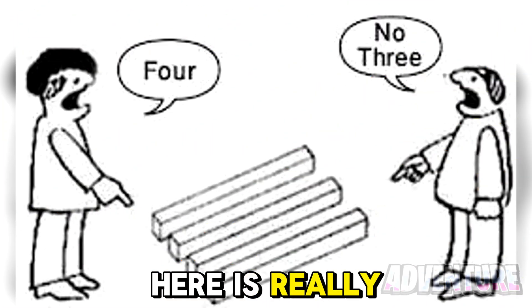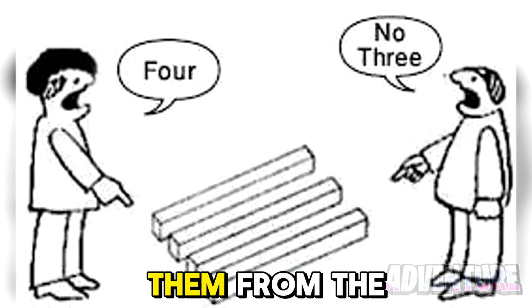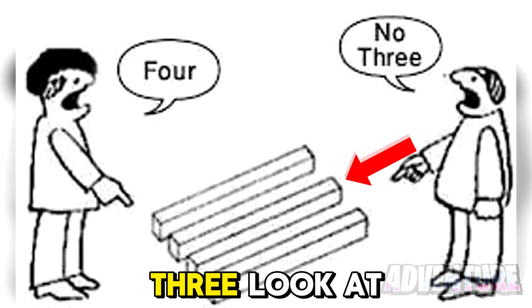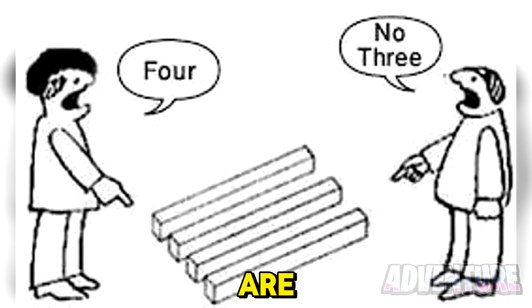This optical illusion here is really confusing. How many bars are in this photo? If we count them from the left, there are four of them. But if we count them from the right, there are only three. Look at this very carefully and then let me know in the comments how many bars you think there are.